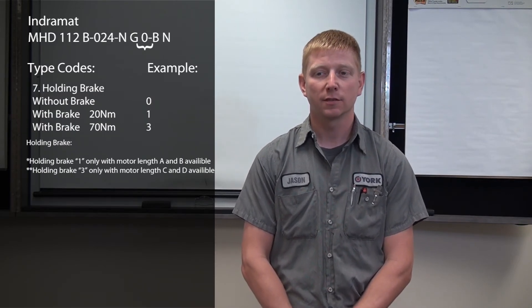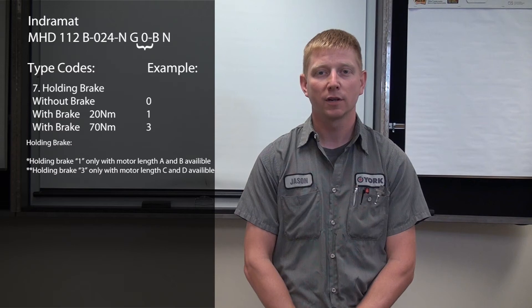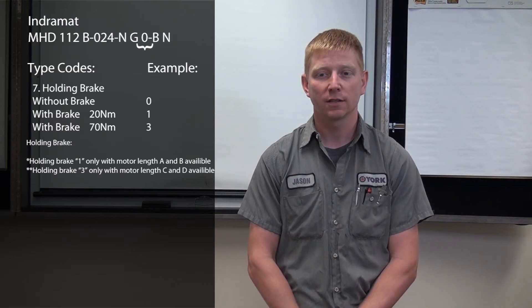Our seventh position relates to brake options on the motor, where zero is without brake, one is a 20 newton meter brake, and three is a 70 newton meter brake.